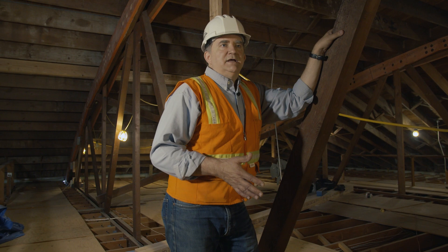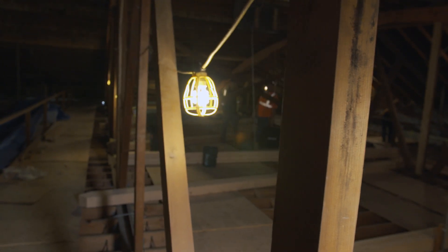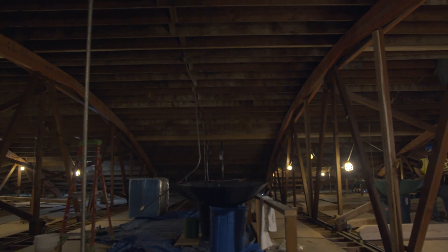Our goal here is to fix all the broken pieces and upgrade all the deficient pieces so that these trusses will last another 50 years. We're in it to make sure this is going to last longer than I do — and longer than my kids and my grandkids.